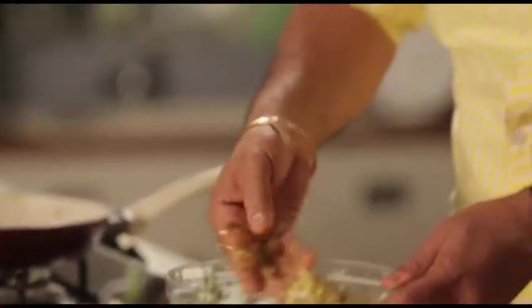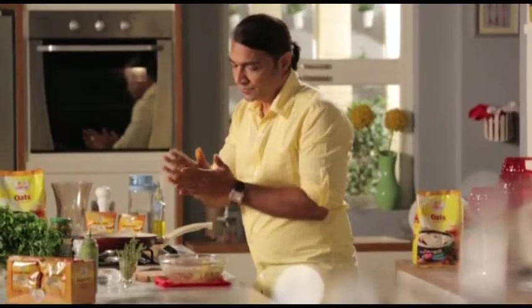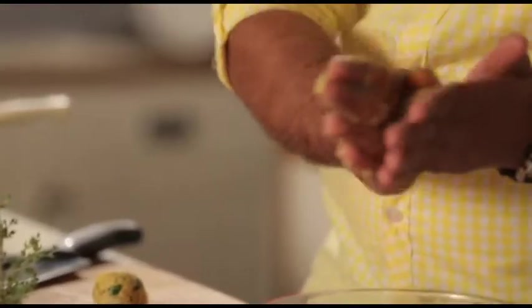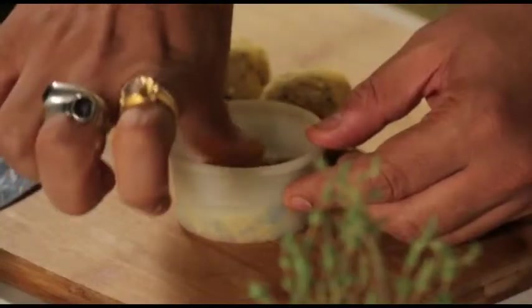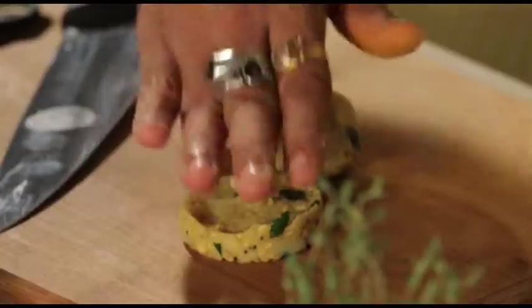I have already added salt in the pan, so we don't need to add salt. Now we will make the pieces — let's portion it out. We add these pieces to a cookie cutter, press it slightly, and make a nice shape like this.